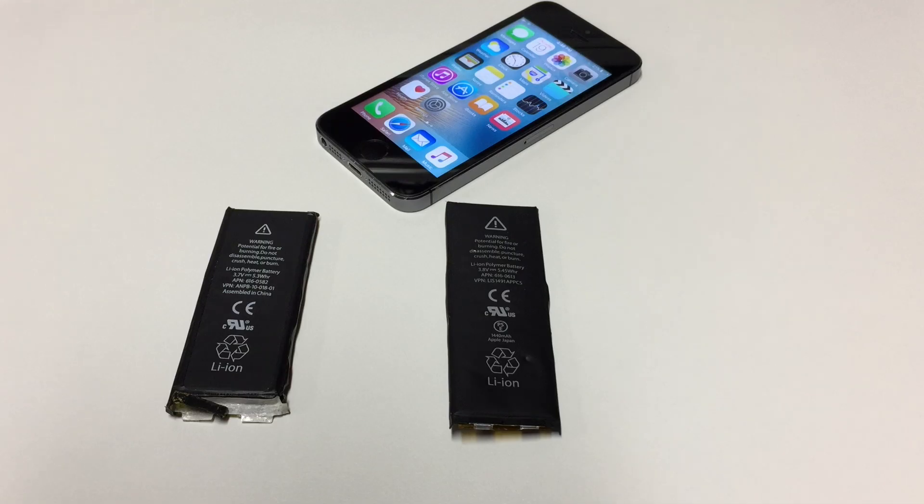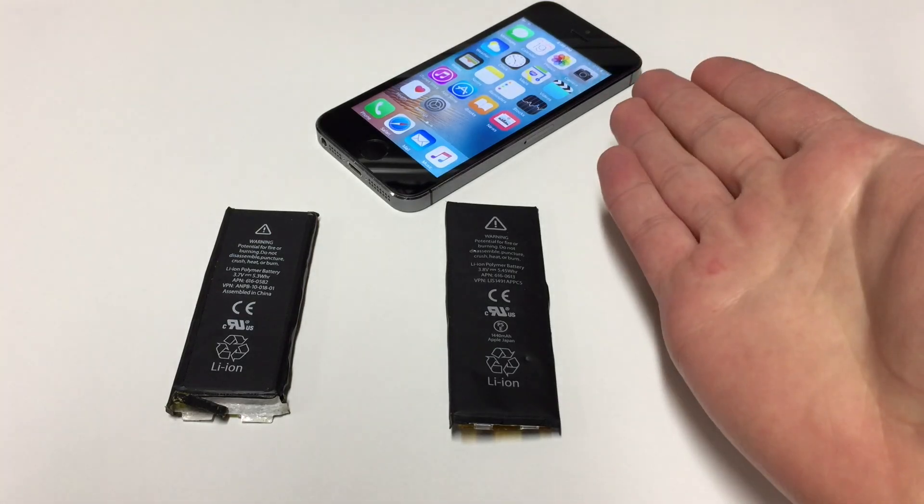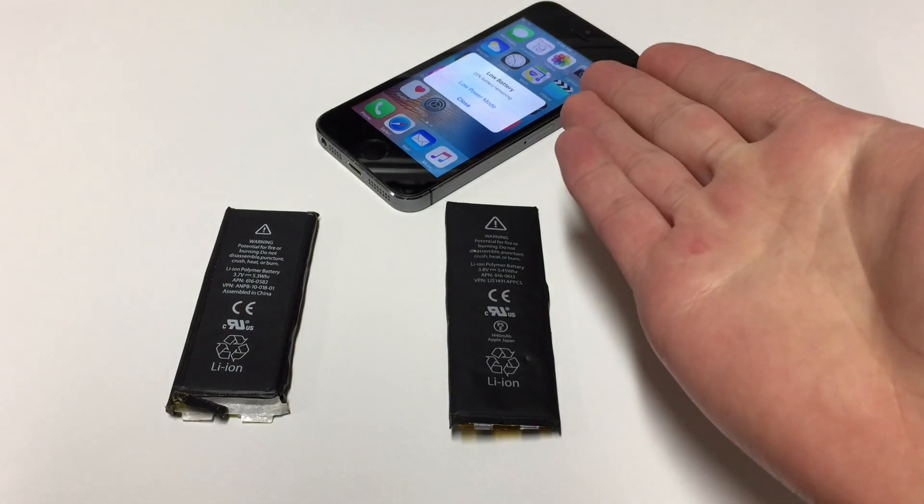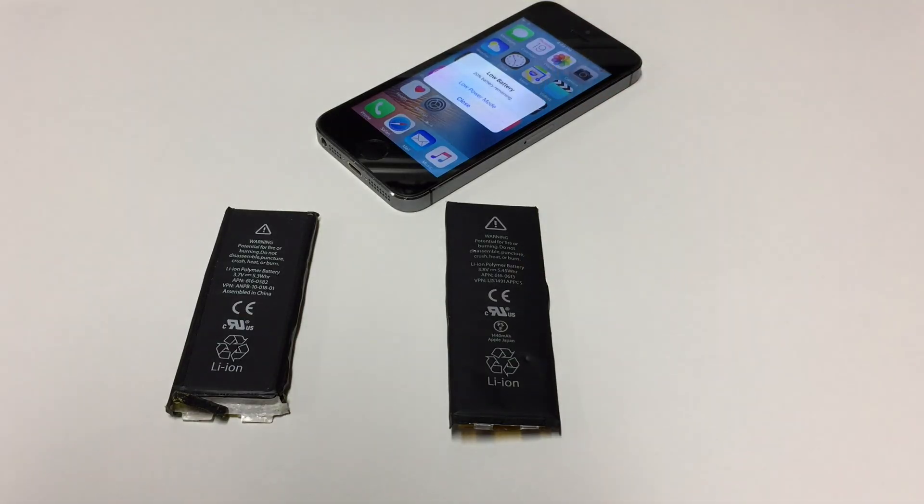You probably shouldn't do that. I did it anyways, and it worked out in the end, but if you don't know anything about these batteries, then it's highly not recommended. I'm only doing this because obviously I have a ton of iOS devices, and with that you kind of need to know how to fix them up if they have something damaged. And what do you know, we actually have a low battery warning on the 5S here. Great timing.